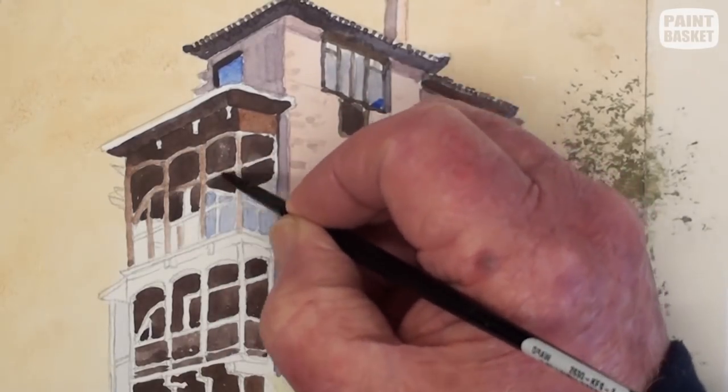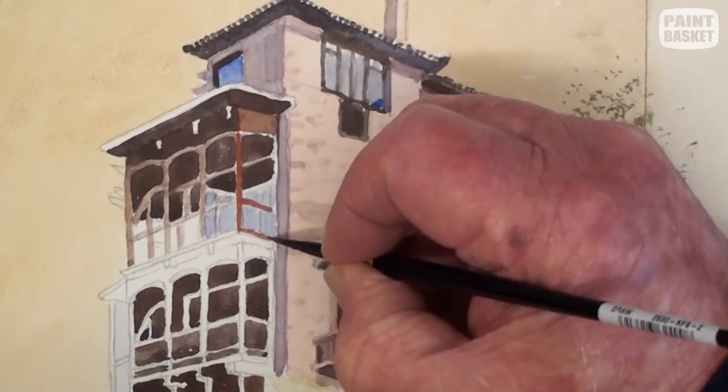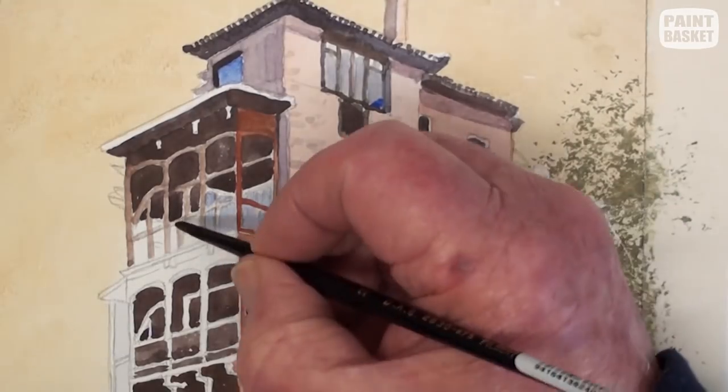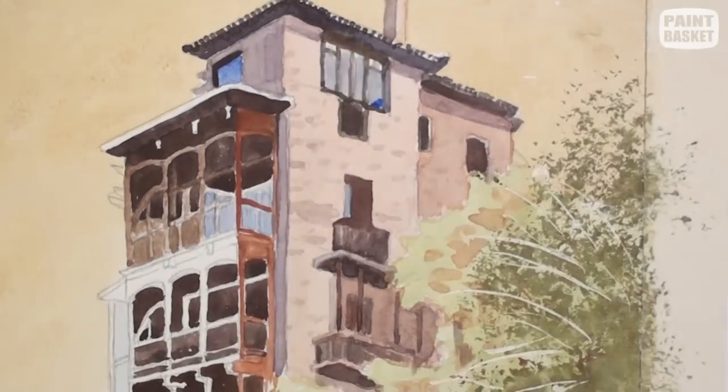Water down the dark colour slightly and use it for all the balcony woodwork. Use a series of tonal ranges to add depth and interest to the balcony. The sunlit sides of the balconies will be much lighter and of a brighter colour.